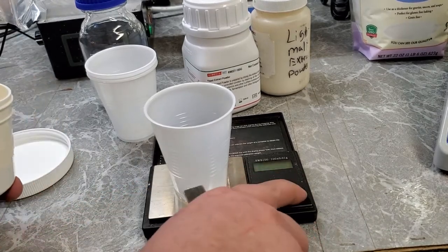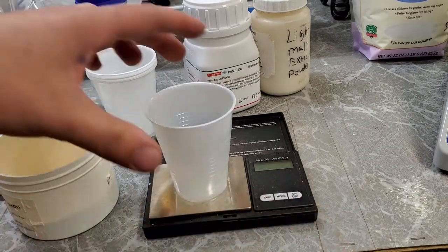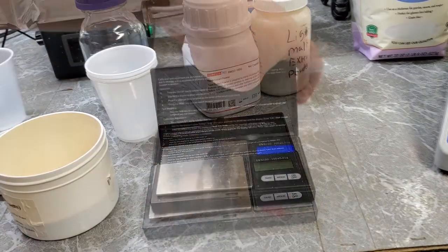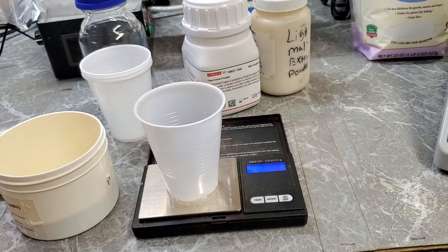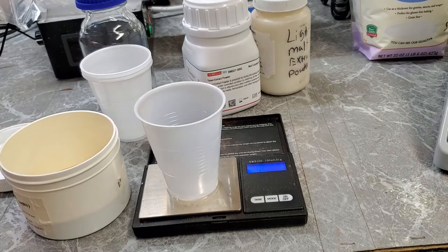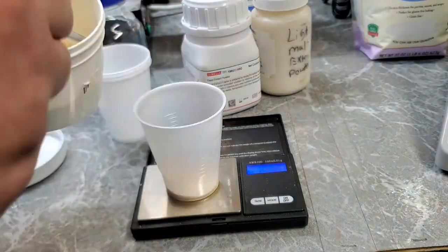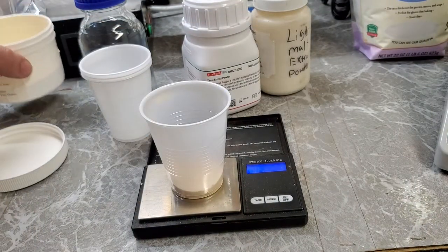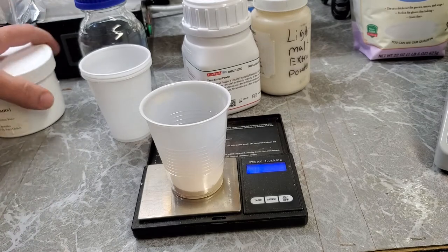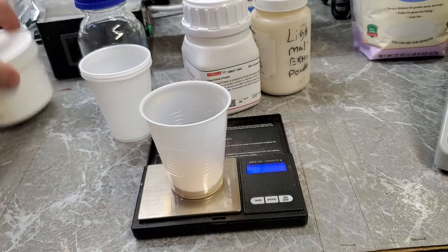Let me turn this on — my battery's dead. Hold on. New batteries installed. Okay, now I'm just going to weigh out 10 grams of this. I'll speed this part up so it doesn't take up a lot of time. 10.00 grams according to this little scale — I'll take that any day of the week.